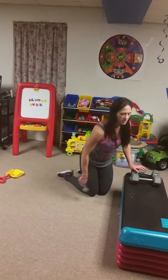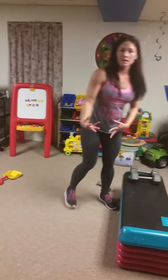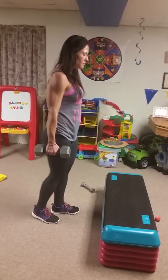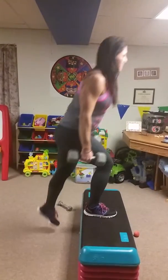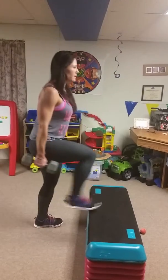Now we have step-ups. If you have a stepper, a sturdy chair, or a stair, use that. You're just going to go on your right leg — get as high as you can, step up, and back down. Just stay on that right leg the whole time.